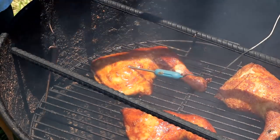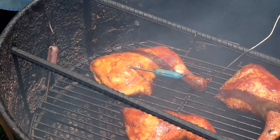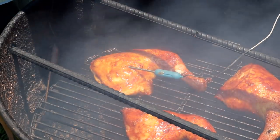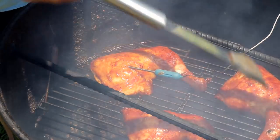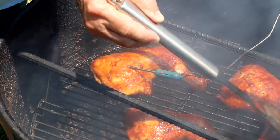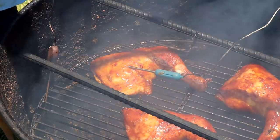Just want to let it caramelize up a little bit, let it set in. Look at the color — the color's beautiful. You don't have to use the Budweiser barbecue sauce; pick out your own barbecue sauce, pick out your own beer. But it gives this chicken a great flavor.